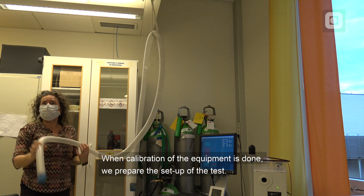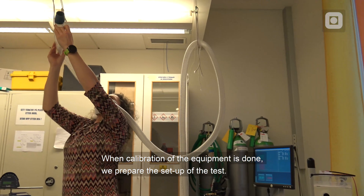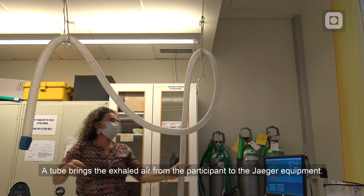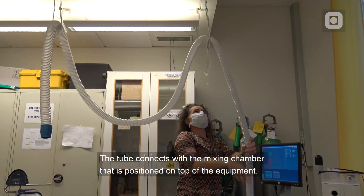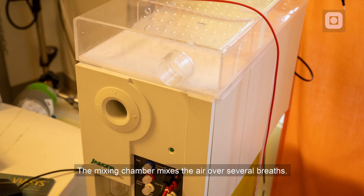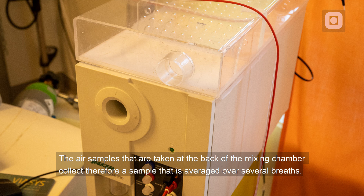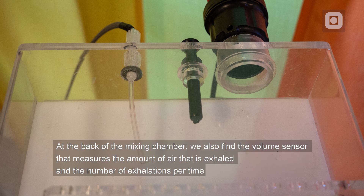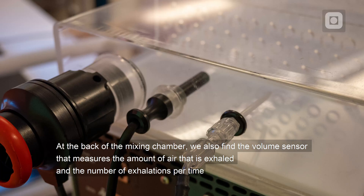When calibration of the equipment is done, we prepare the setup of the test. A tube brings the exhaled air from the participant to the Jäger equipment, connecting with the mixing chamber that is positioned on top of the equipment. The mixing chamber mixes the air over several breaths, so air samples taken at the back of the mixing chamber represent an average over several breaths. At the back of the mixing chamber we also find the volume sensor that measures the amount of air exhaled and the number of exhalations per time.